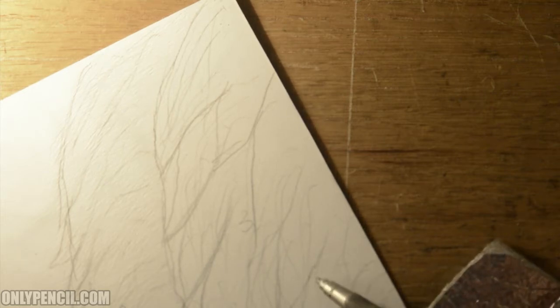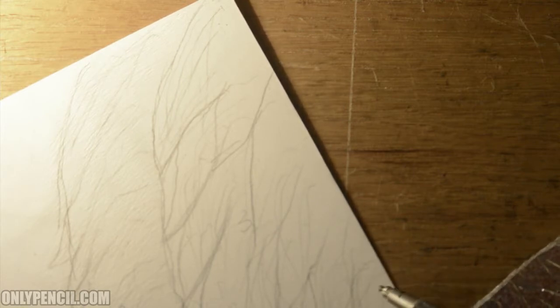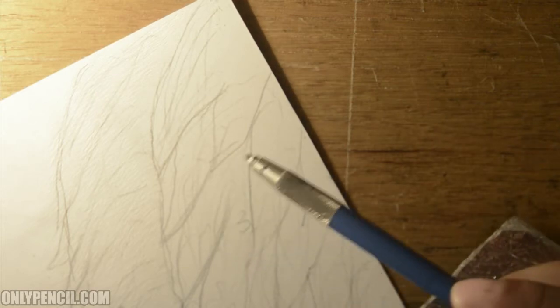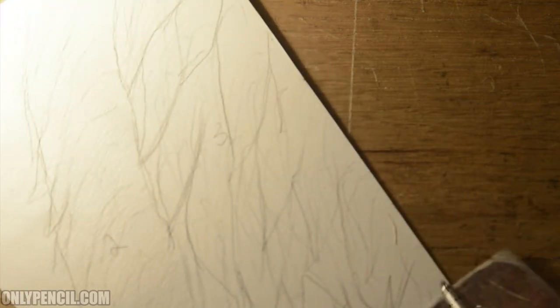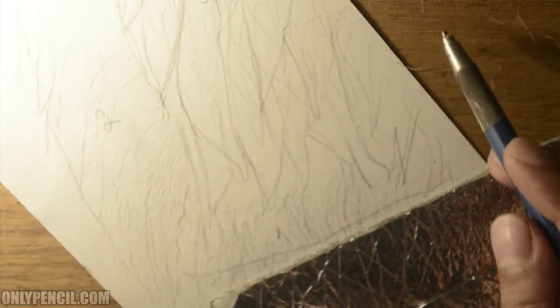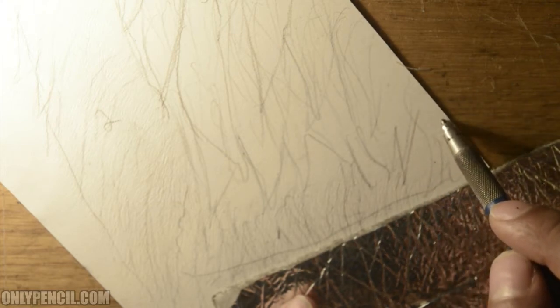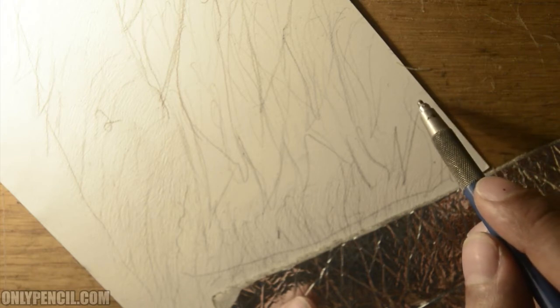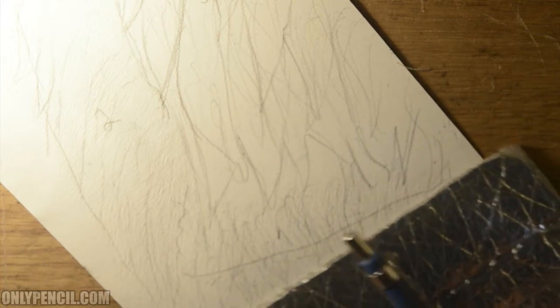These are just guides to give me an idea of where I may add these clumps. I'm going to start indenting down here because as we move up, the next layer is going to overlap the bottom. So we start here — just going to give the illusion of layers.